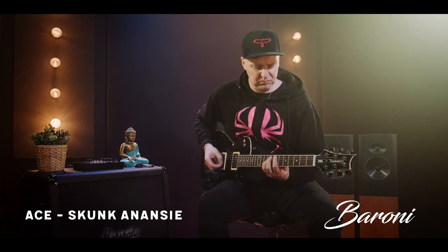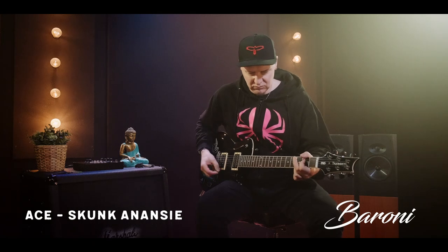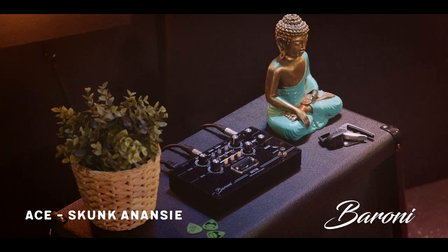It's a super clean distortion. The drive is super super nice. If I wind it up to the top on the gain — so it definitely gives you a nice drive for a solo. Listen how quiet it is — it's still super super quiet, and that's with it turned up full on the gain.